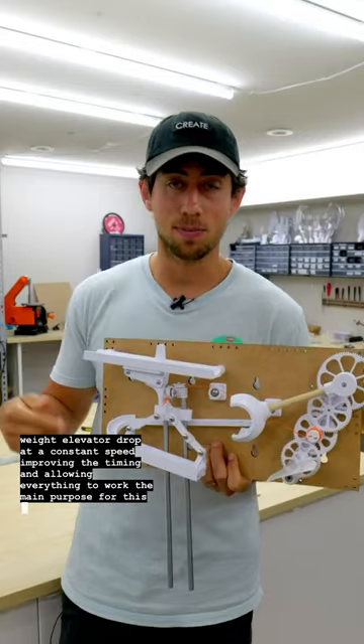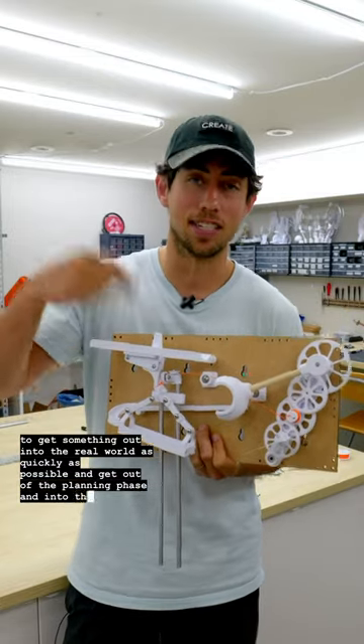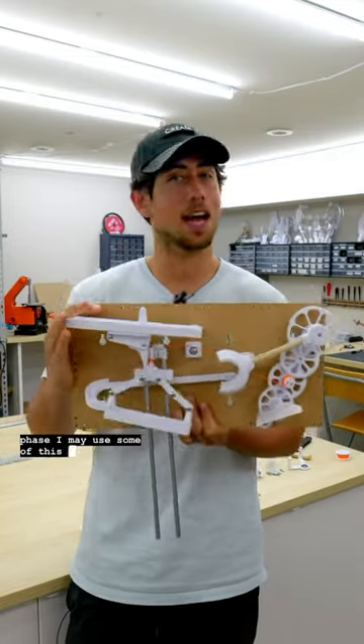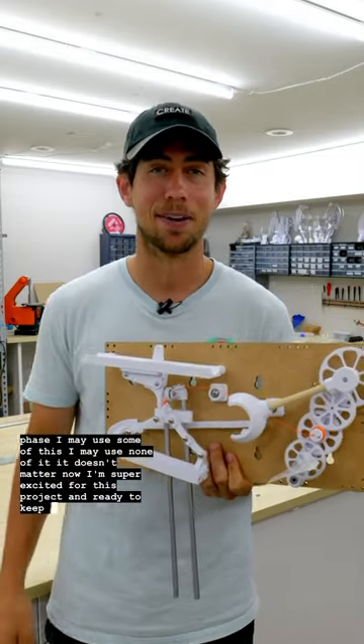The main purpose for this was to get something out into the real world as quickly as possible and get out of the planning phase and into the doing phase. I may use some of this, I may use none of it — it doesn't matter. Now I'm super excited for this project and ready to keep going.